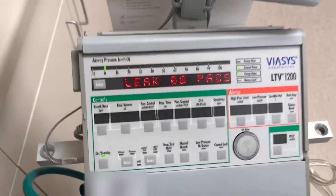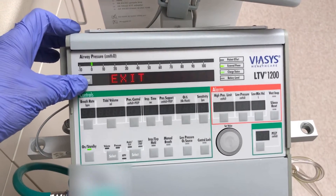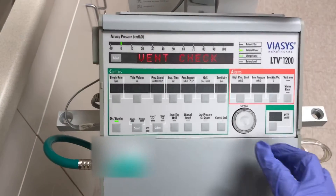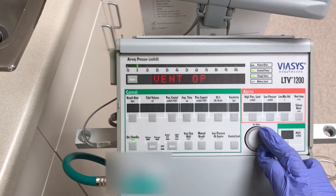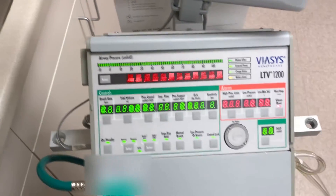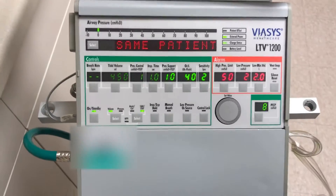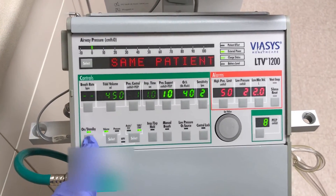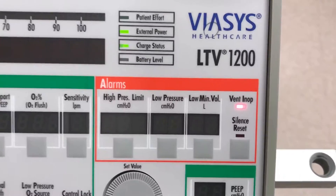We will press select again. This is the end of the test. We will press exit. We will use the set value knob to rotate to exit and press it. It will now reboot into patient mode, where we will be able to test the vent in op light. We do that by pressing on/standby for three seconds. And there is your vent in op light. Success! That has passed.